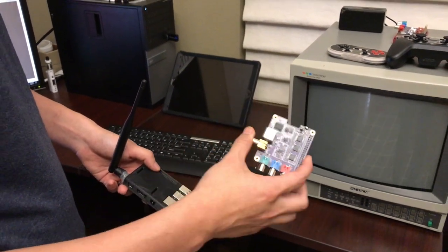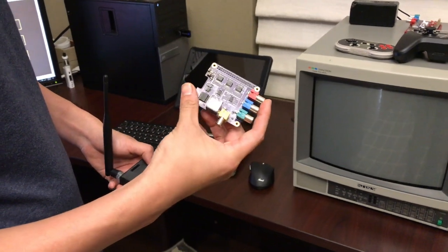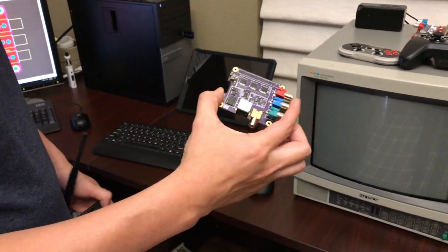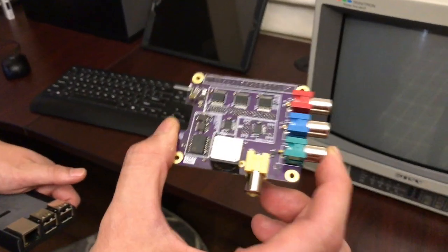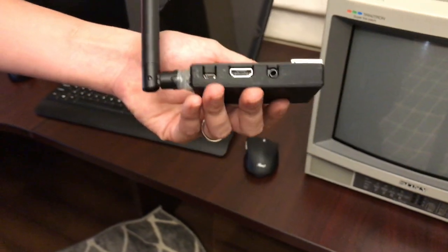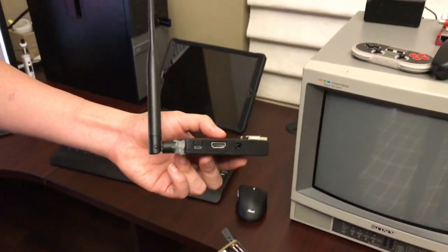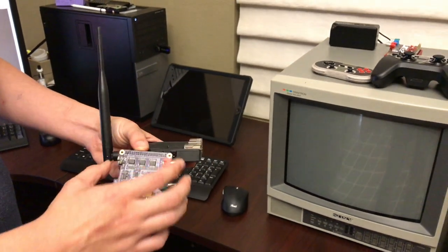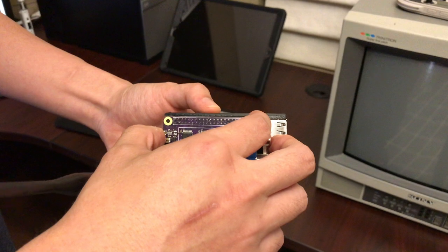Hi everyone, I'm here to demonstrate RetroTINK, the S-Video and Component Video Adapter for the Raspberry Pi. This is our latest prototype — it's basically the same as the production model, but this is the one I built for myself. Here is my Raspberry Pi; it's got this case and I hacked it with a big antenna because the WiFi reception down here is really bad. It connects through the 40-pin GPIO connector.